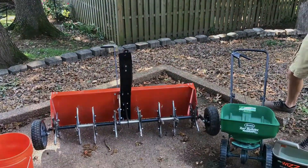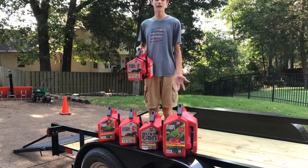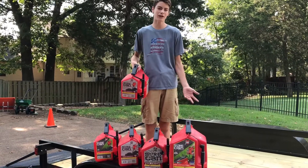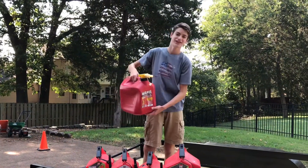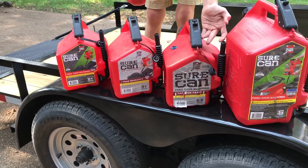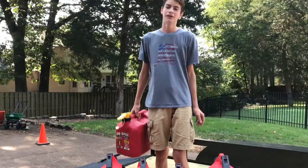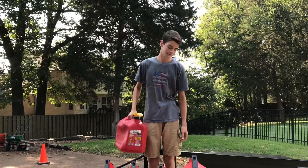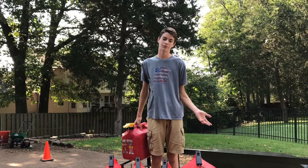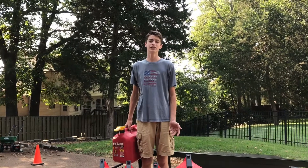Here are our gas cans. We use Sure Cans - we have four of the 2.2-gallon and one of the 5-gallon. We tried to pick up more but our Tractor Supply was out. Our No Spill cans started denting in - look at them, we can't deal with gas cans that just dent all the time. Sure Cans are great and we really stand behind them - we even have our logo on them. On the last video we were saying No Spill was winning, but after putting them through use they just won't hold up. Sure Can wins this one.